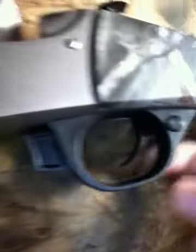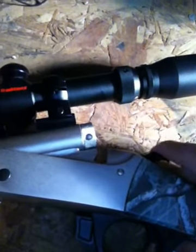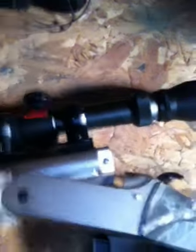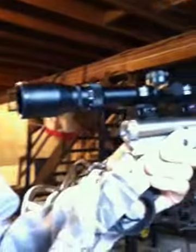It's got a safety on it. When the safety's on you can't pull the hammer back; when it's off you can pull the hammer back. It's actually a really nice gun and it wasn't all that expensive — it was only about $260.